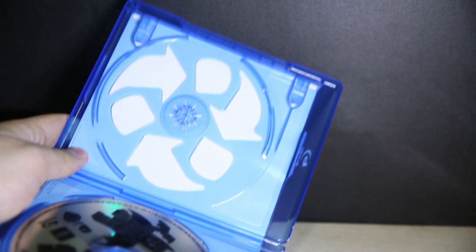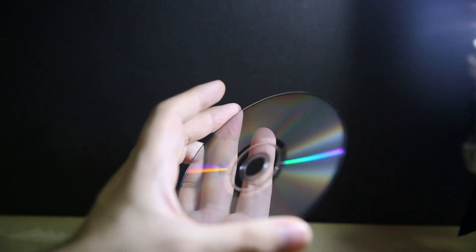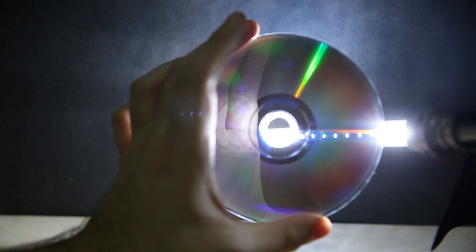There are recycle symbols that they put in there to save on plastic, which is fine I guess. Also, this is the thinnest Blu-ray I've ever seen. The DVD is quite thin too — you can still see through it — but I've seen that before, that's quite common.